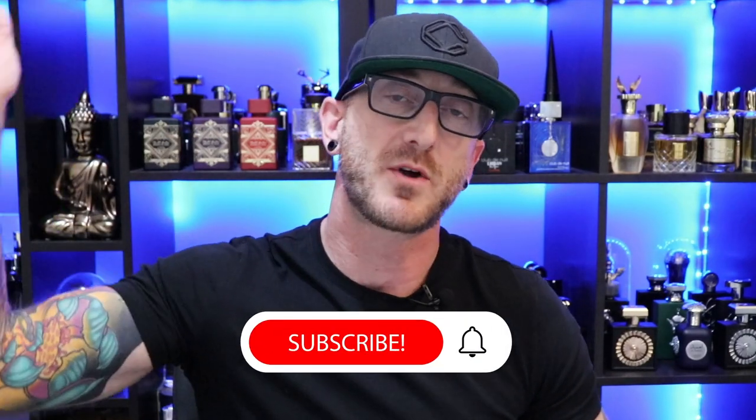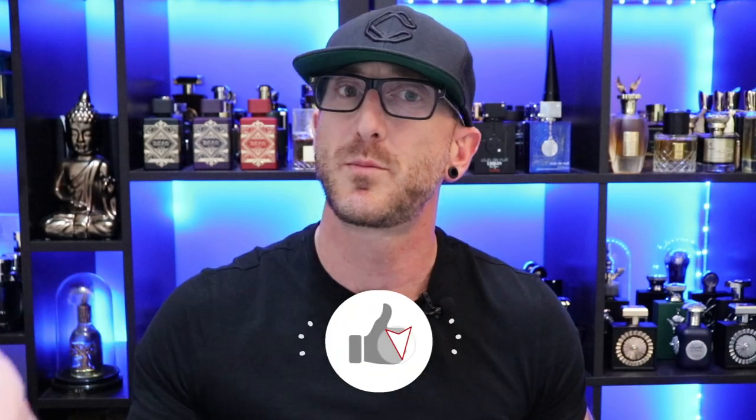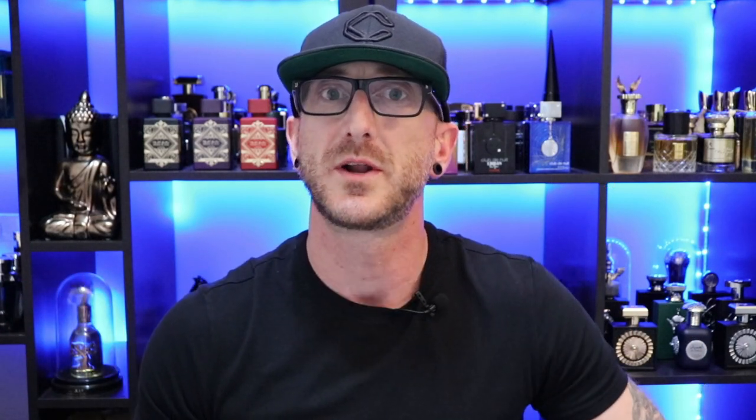This is three La Taffa fragrances as part of a larger La Taffa fragrance haul that I recently got in. So hit that subscribe button — there's gonna be another haul video coming out very soon. Hit that like button while you're at it. Show your boy Post Cologne a little bit of love. So let's quit screwing around and get into it.